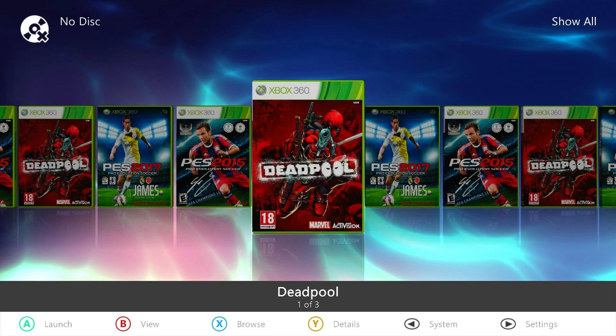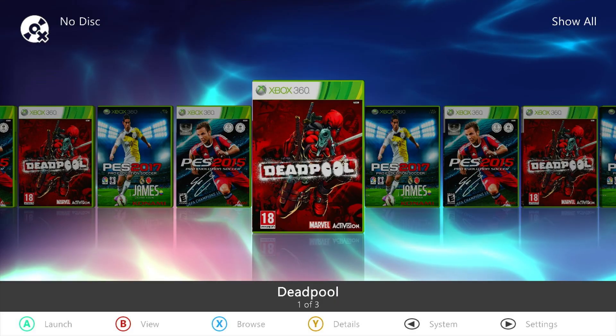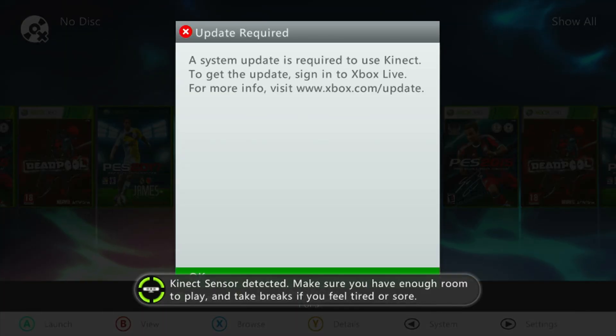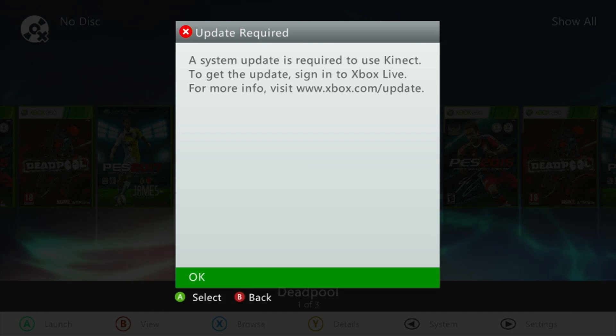You plug in your Kinect sensor, hyped and ready to break into a dance battle, and bam — error message. The console needs an update. But don't panic, don't smash it, don't chuck it out the window like a frisbee. I got you. We're going to fix this together, step by step. Today I'm going to walk you through two easy ways to get your Kinect up and dancing — no tech wizardry required. So grab a snack, buckle up, and let's fix this little drama queen of a sensor together.